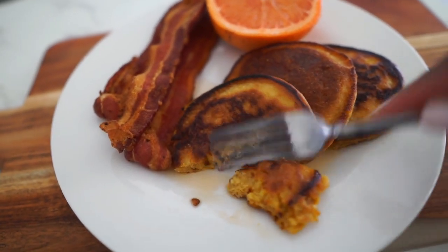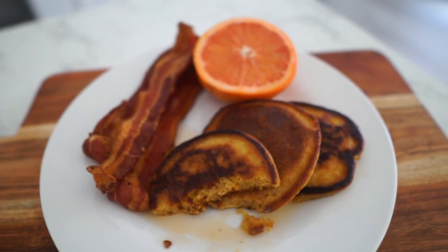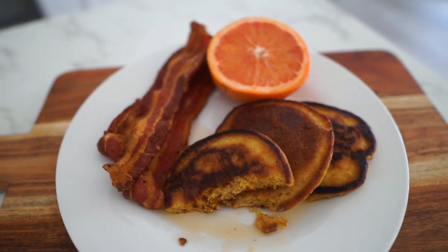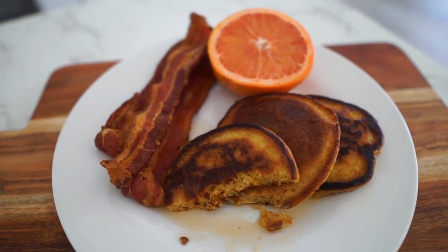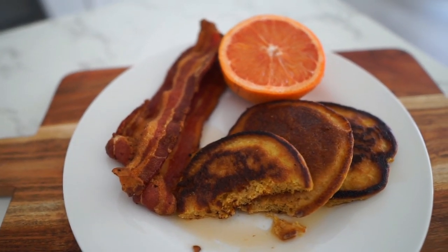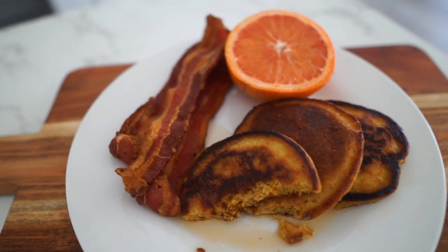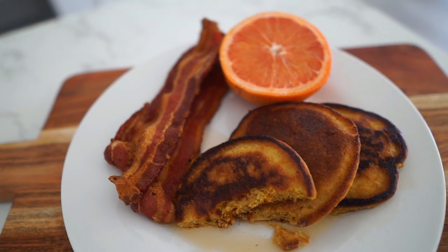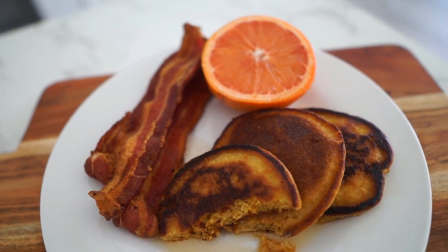I don't know if I'm tasting pumpkin — I might not have put enough. If you're really searching for it you might taste a little hint, but I don't think I put enough for someone else to notice it. I'll try this again and add a little bit more, because I saw the color change and thought it was enough, but for the flavor to come through you need more than a tablespoon. But nonetheless, super good. I love Simple Mills — they make pretty good stuff and the almond flour pancakes are bomb.